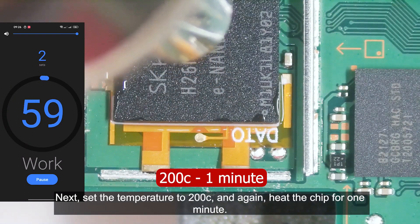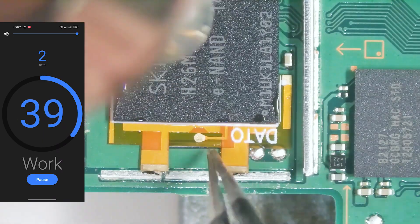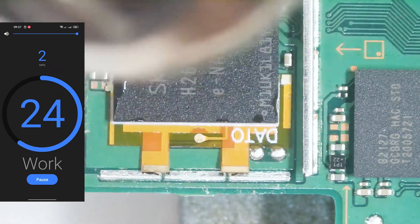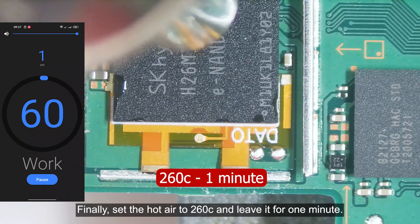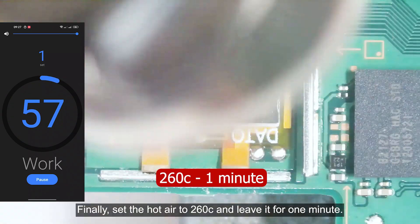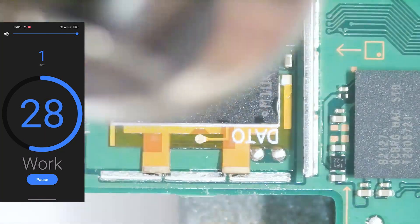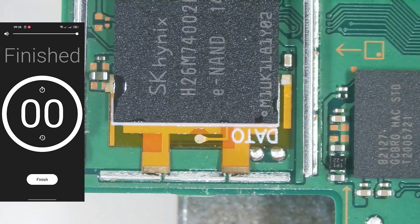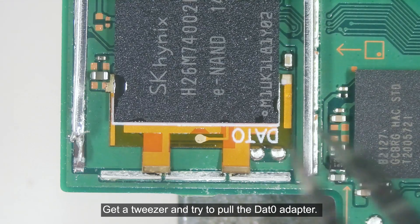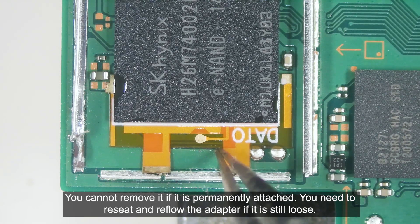Next, set the temperature to 200 degrees Celsius and heat the chip for one minute. Finally, set the hot air to 260 degrees Celsius and heat it for one minute. Get the tweezers and try to pull the DAT0 adapter — you cannot remove it if it is permanently attached. You need to reseat and reflow the adapter if it is still loose.